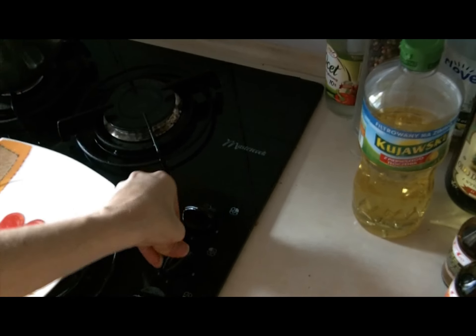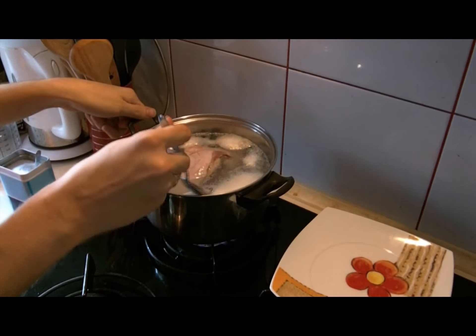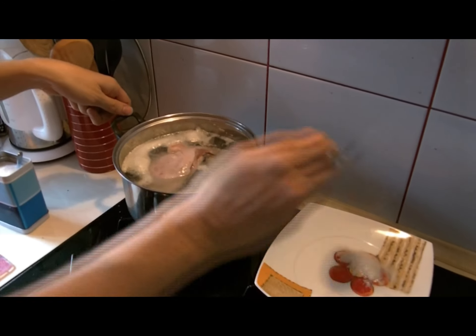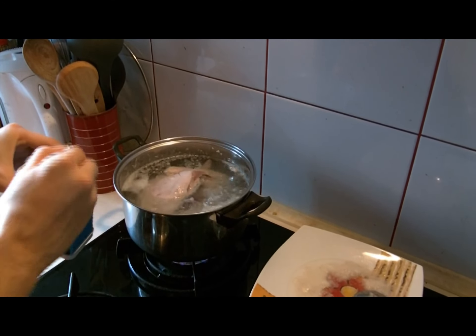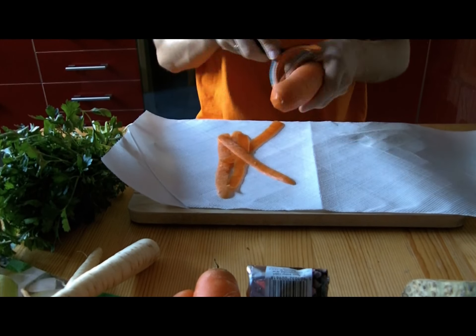Get some water in a pot. Insert chicken to the pot. Apply heat. Once you see bubbles reaching the top, there will also appear some foam that you should get rid of — it makes the liquid not clear. Also, apply salt.